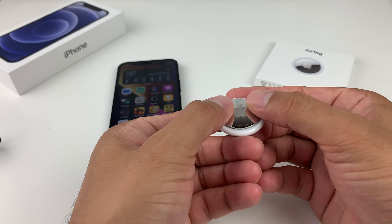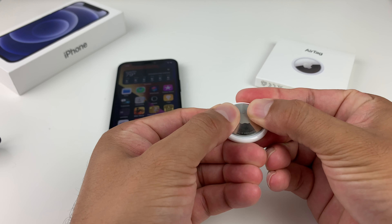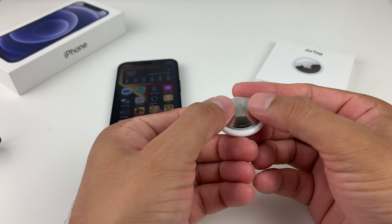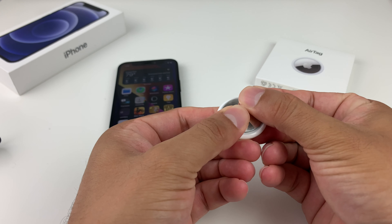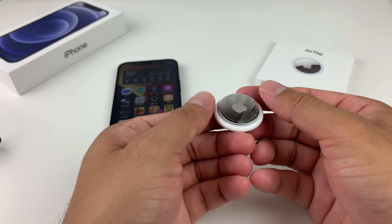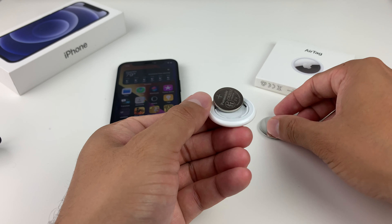This method is simply removing the battery and putting it in about five times. What you'll do is press and hold here just like this — press down and then turn counterclockwise. With two thumbs, press down, slide and rotate counterclockwise. Then you'll see you have access to the battery.